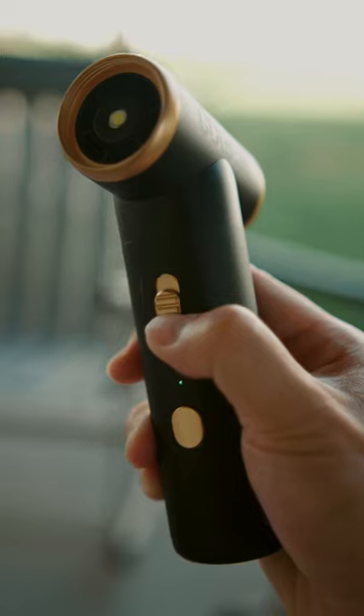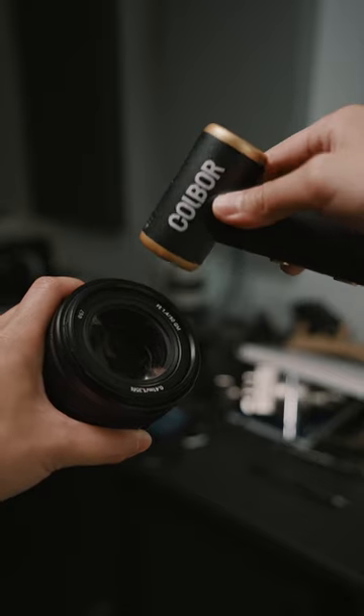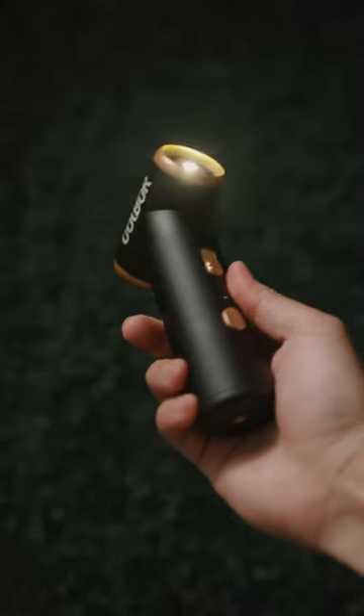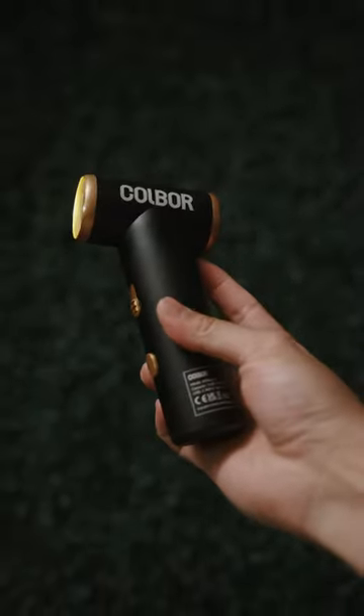With a stepless speed control up to a hundred thousand RPM, you can go from lightly dusting your camera gear to blowing sand off your camera bag. It even has a built-in LED light to help you see what you're doing while cleaning in tight spaces.